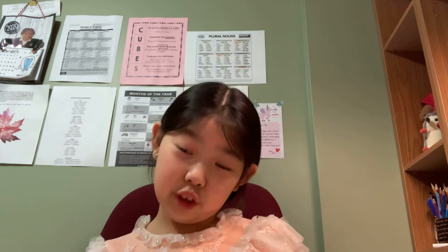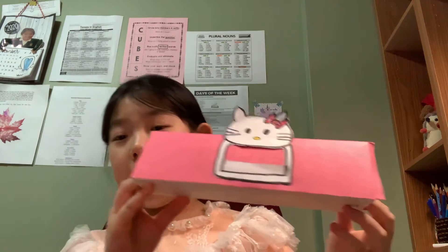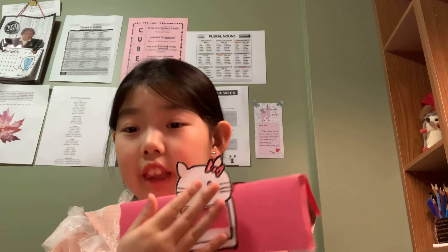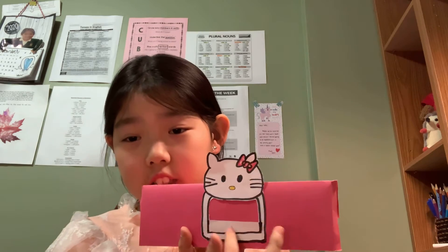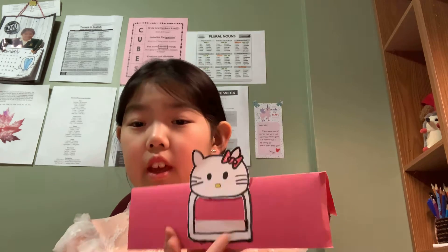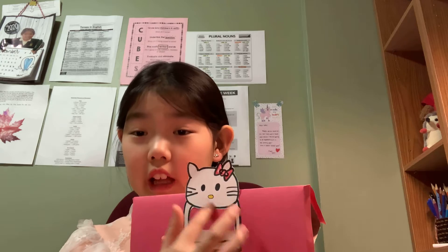I already finished the first and second step. I think you guys will know, so first you have to make a triangle - fold it like a triangle like this, then draw Hello Kitty and cut the inside, keeping a little of this part to put something in there. Remember you have to draw the outline too. That was the first step, and the next step you have to fold this part.